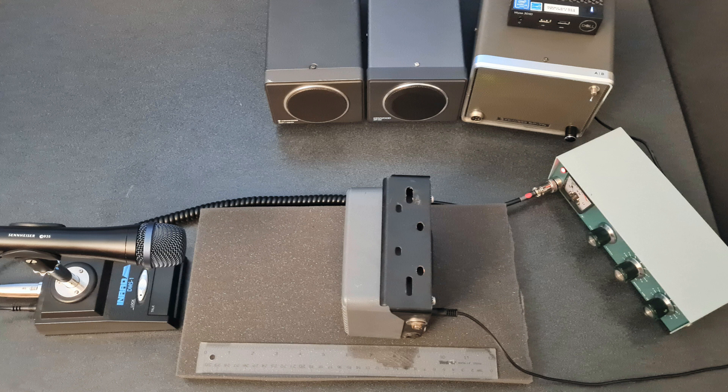This is a test of a vintage General Electric mobile speaker. Testing 1, 2, 3, A, B, C.